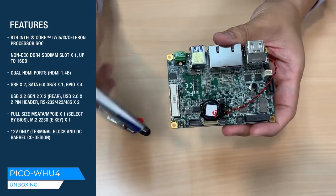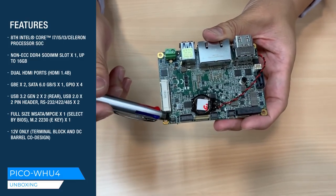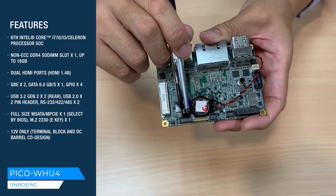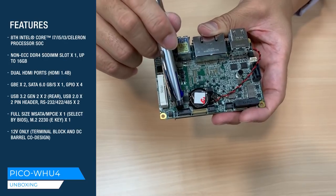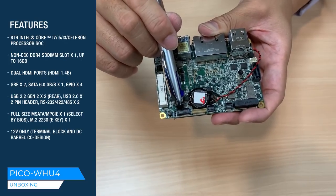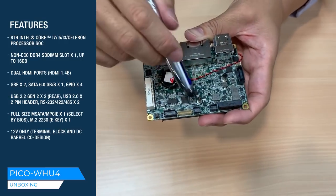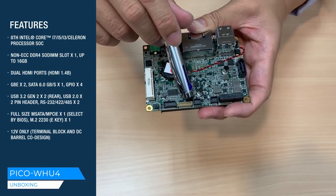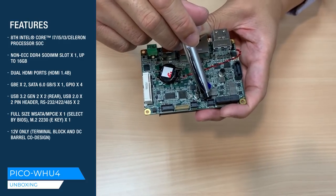On the other side, you have a DIO pin header supporting 4-bit DIO. Here is the COM1 and COM2 connector, supporting RS-232, RS-422, and RS-485. Here is an additional 2 USB 2.0, and here is the front panel connector.